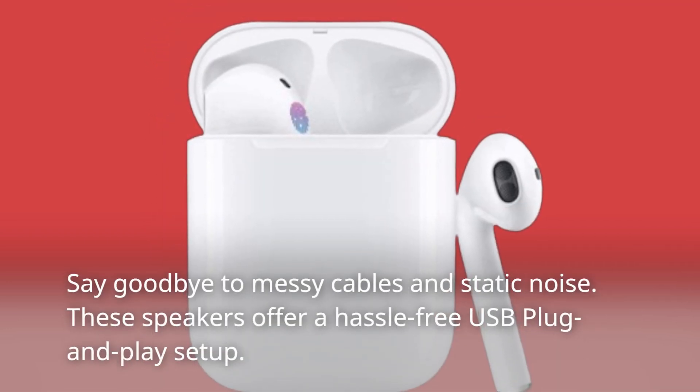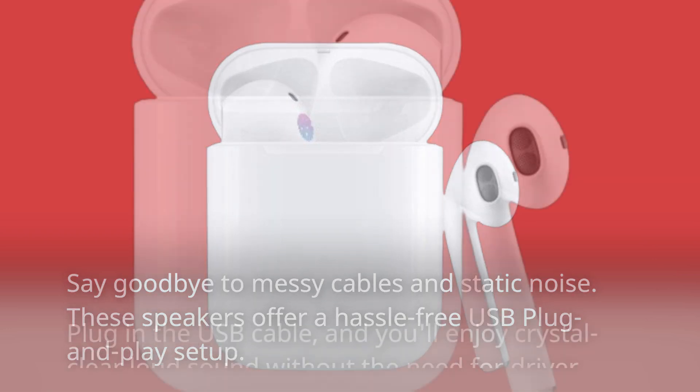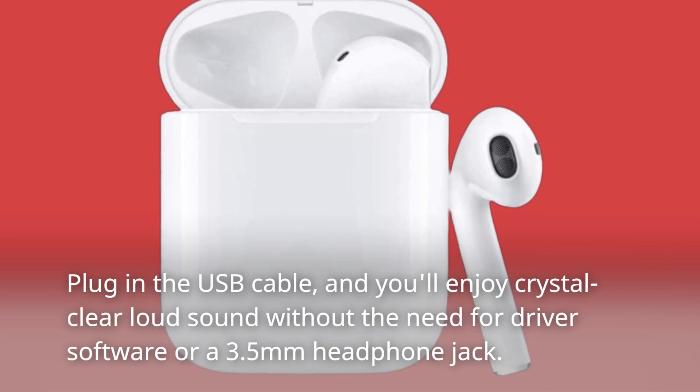Say goodbye to messy cables and static noise. These speakers offer a hassle-free USB plug-and-play setup. Plug in the USB cable and you'll enjoy crystal clear loud sound without the need for driver software or a 3.5mm headphone jack.